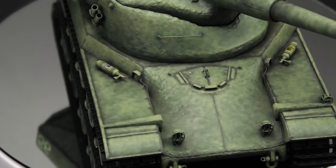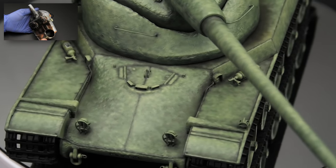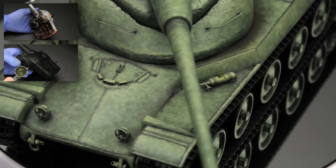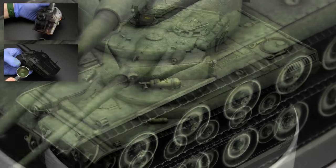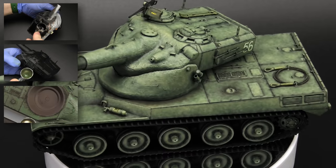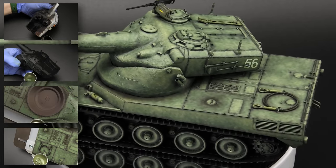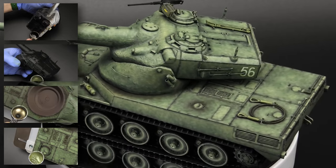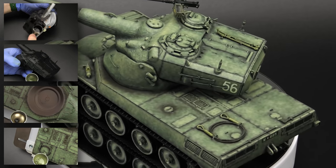Just a quick summary before I go: the dark undercoat is important for this type of job. Applying the base coat unevenly is the foundation for the final textured effect. Outlining the details helps with contrast and it also makes the model more readable. And finally, highlights depending on your personal taste — the gradients and how far you wanna take the highlights, that's completely individual for everyone.